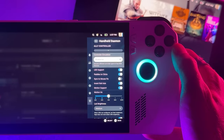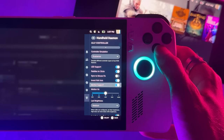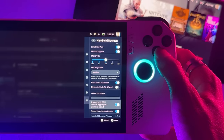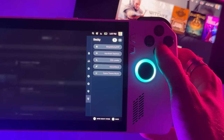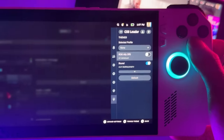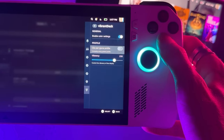If you go to Handheld Daemon, you can change the colors of your RGB lights, change the gyro sensitivity, and things like that. There's also CSS Loader so you can change the theme of your device, and Vibrant Deck will turn up the saturation of your screen. There are a lot of cool things you can do, and everything just seems to work.